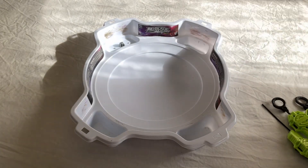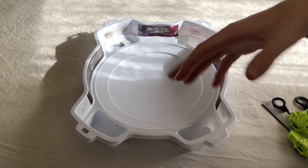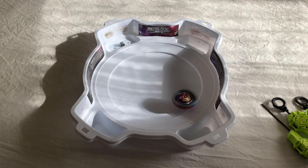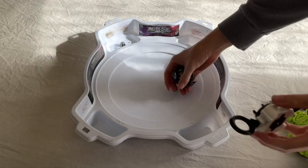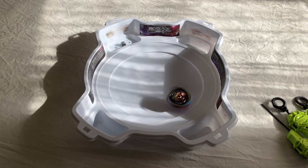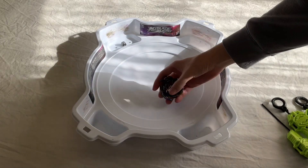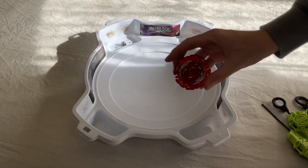We've got the Pro Series Brave Valtteriak in the white Pro Series stadium. We're going to put him up against three bays, but first the test launch. Pretty generic attack type right there. Let's give him a little tilt launch as well to get a little flower pattern going. Okay, that's alright. Let's give him a battle up against three bays.